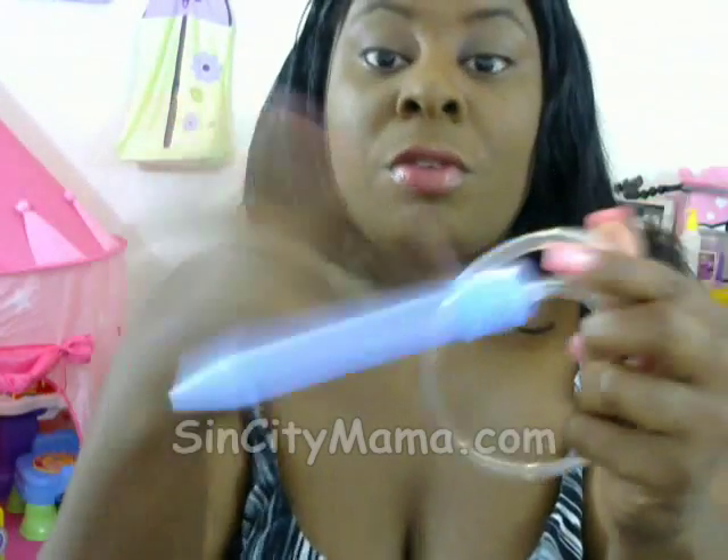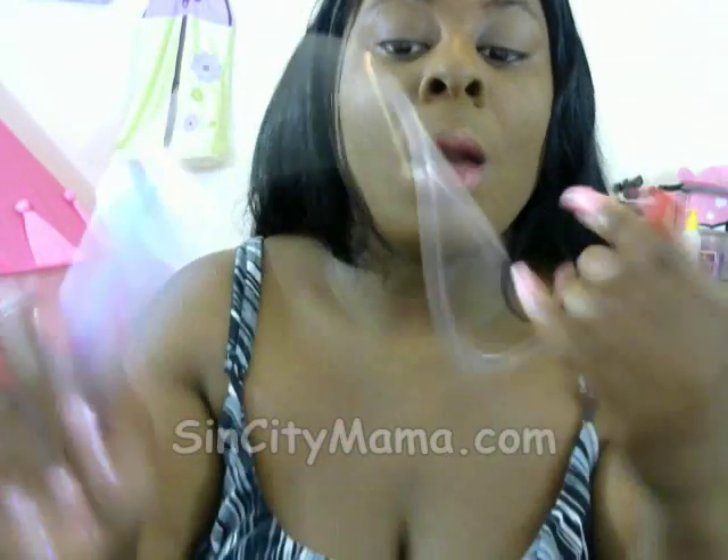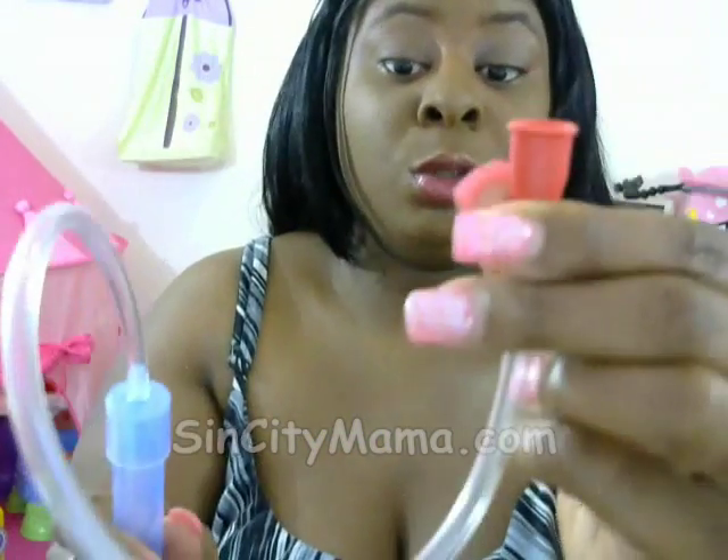This is dishwasher safe, for the record — you can put it in the dishwasher. I'm sure you want to put snot in your dishwasher, but hey, it is what it is. You suck this end and put the other end in the baby's nose.